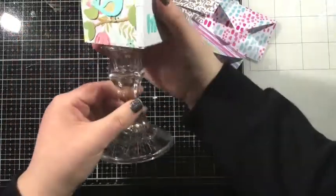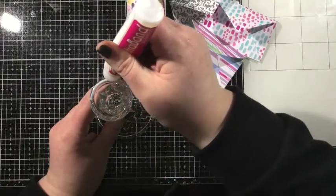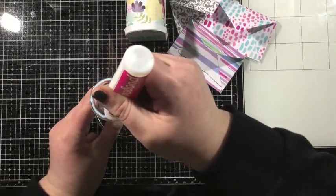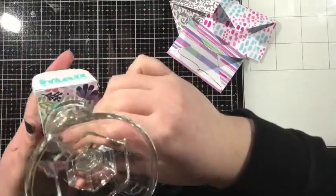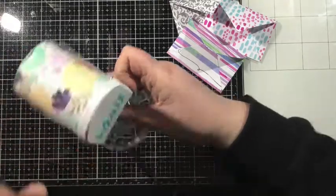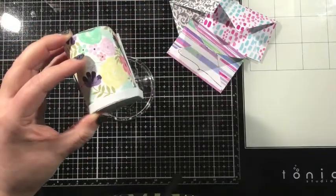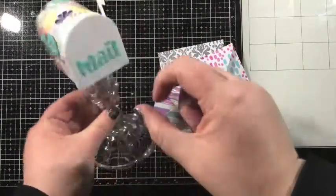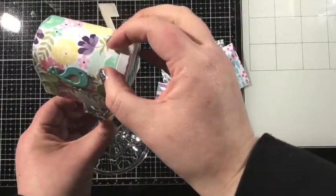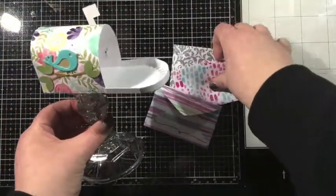I wanted to create a stand for my mailbox — I thought that would be really cute. So I have just a simple glass candlestick from the craft store. I added some liquid adhesive around the rim and I'm going to add my mailbox right on top. It just takes a second for that to fully bond, and now I have the most adorable mailbox on a stand with some envelopes to fill it up.